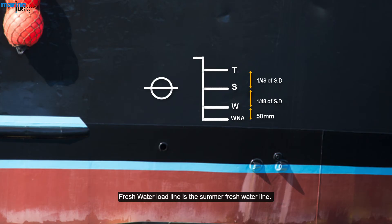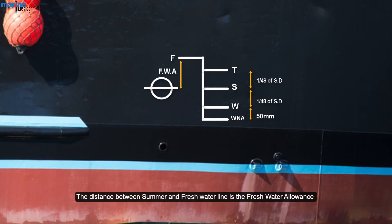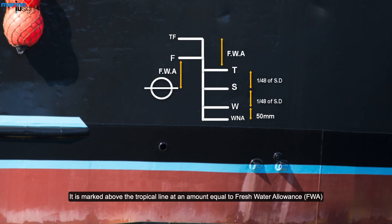The fresh water load line is the summer fresh water line. The distance between the summer and fresh water line is the fresh water allowance. The tropical fresh water load line is the fresh water line in tropical regions, marked above the tropical line at an amount equal to the fresh water allowance.